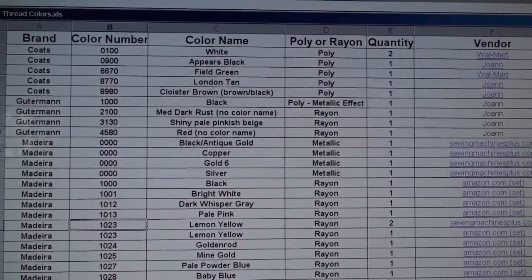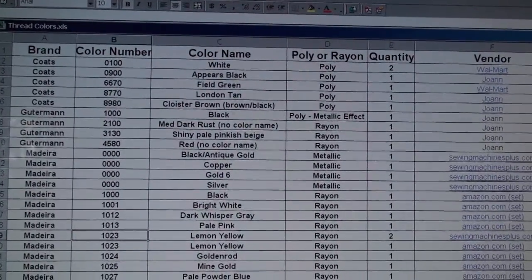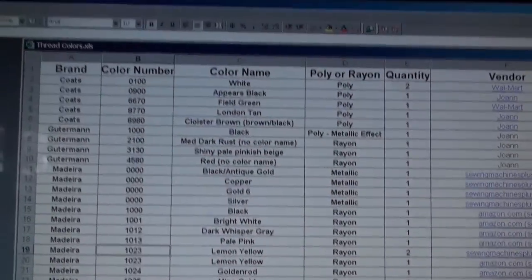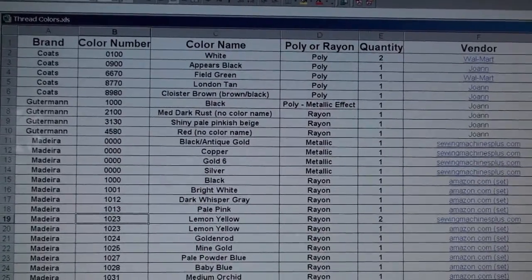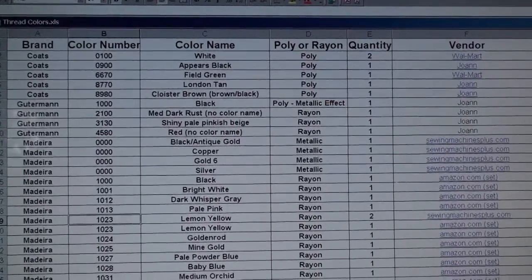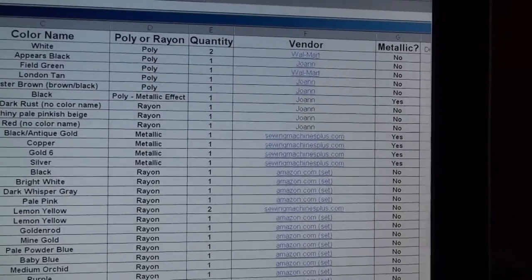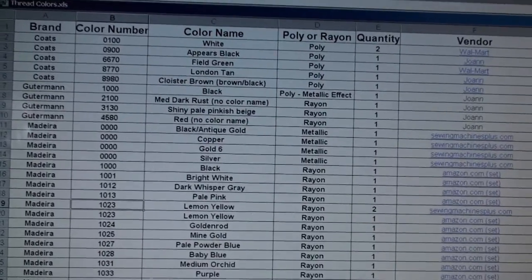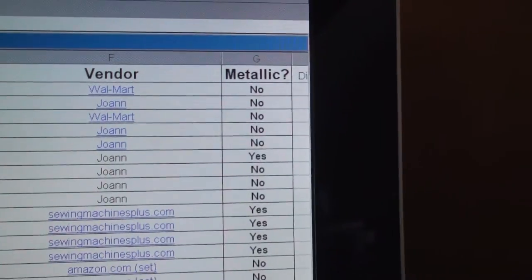It really helps me keep track. Column A I have the brand. Column B, the color number. Column C, the color name — and any notes, like if the color name doesn't really describe what the color looks like, I put in parentheses what I thought it looked like. The next column: polyester or rayon. Then quantity, the vendor where I bought it from, a link directly to that company's website, and another column that says metallic or special type of thread, yes or no.